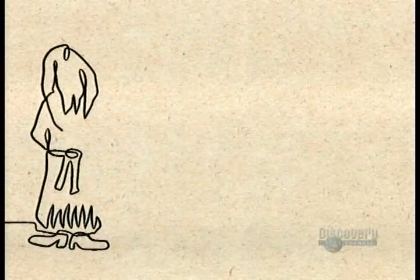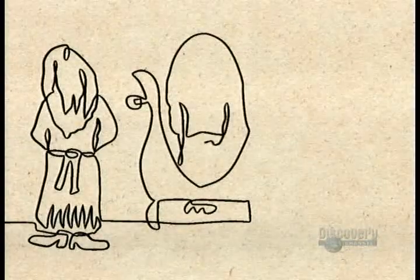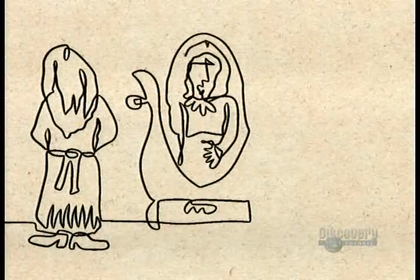Eventually, the secret of mirror-making spread to other cities. By 1835, a German chemist developed the silver-backed mirror that we know today.